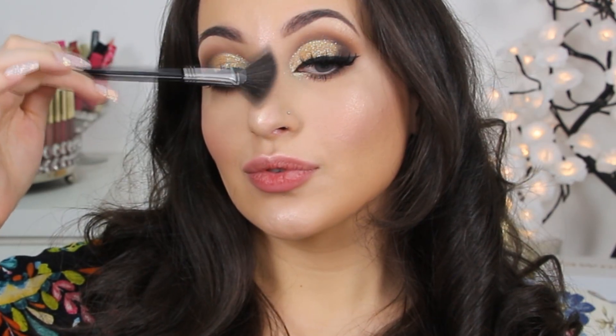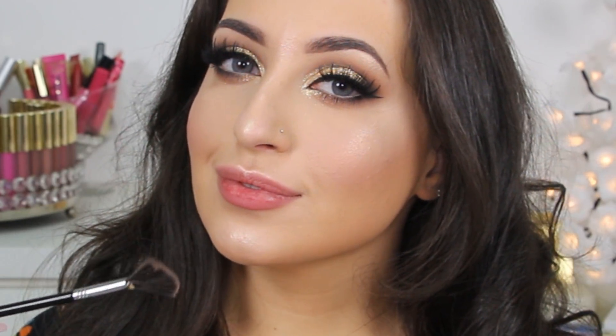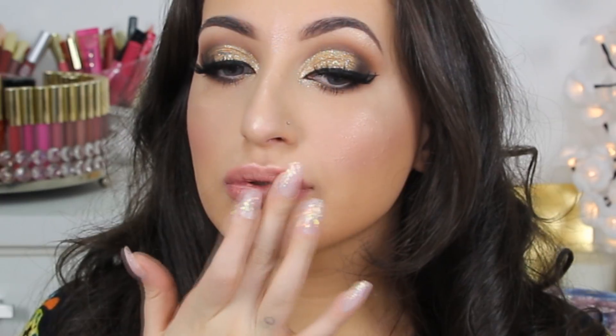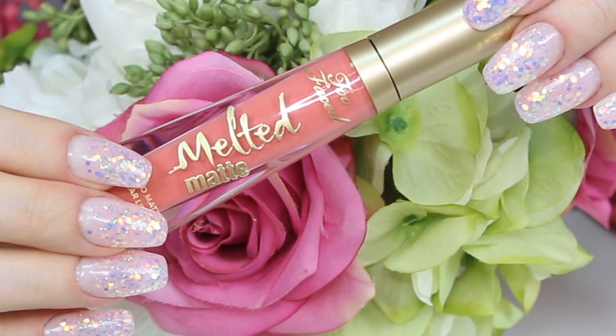To highlight my face I'm using the same Wet n Wild highlighter as before, applying it to the highest points of my face to lift things up — especially when light hits. To apply this highlighter I'm using the Strobing Phone brush by Sigma.